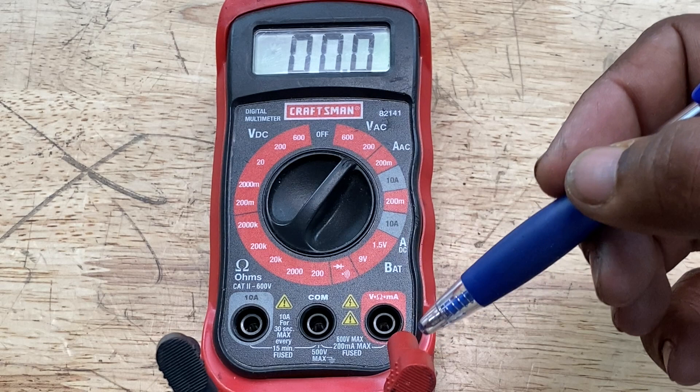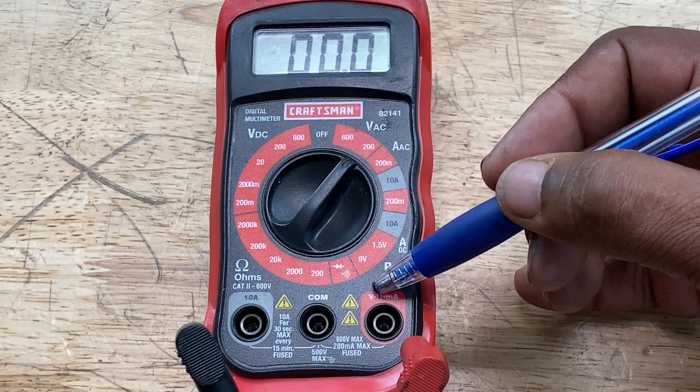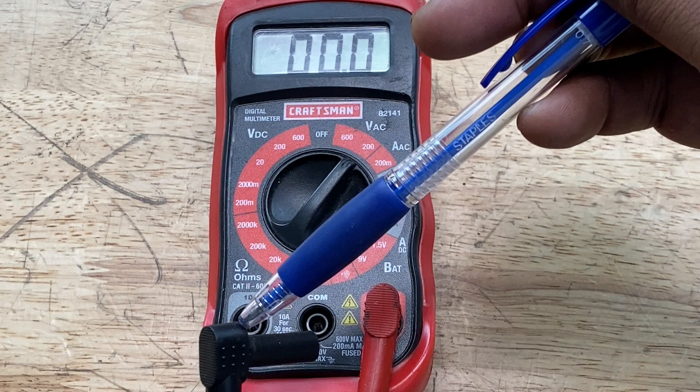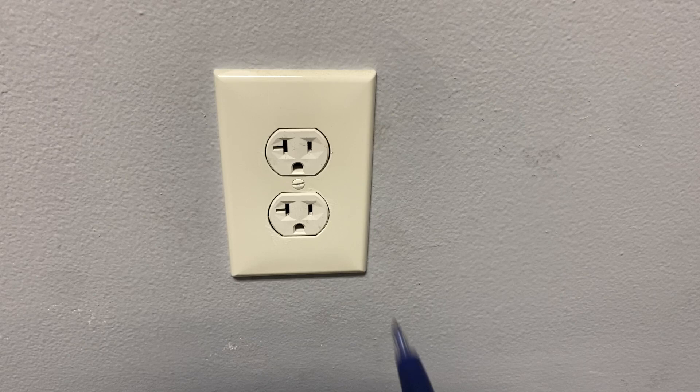We also want to connect our red lead to the red port — it's color coded, and look for the V for voltage on the port as well. Then connect our black lead to the common port, COM. The remaining port is for amps.